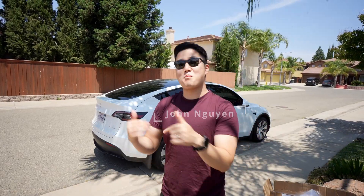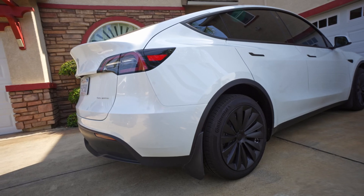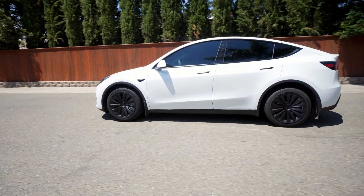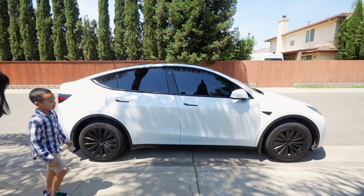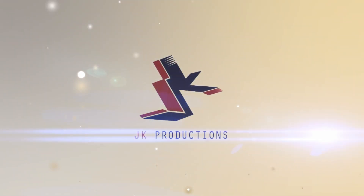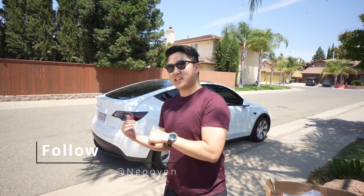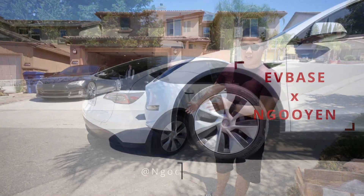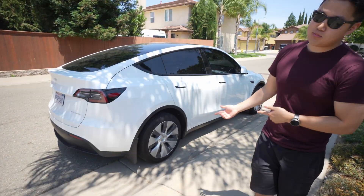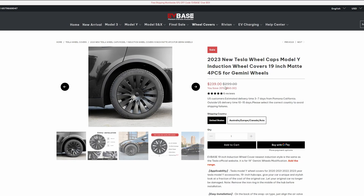What's up guys, it's your boy John. We're back again with another video. Today we have a Model Y. Now this Model Y is beautiful, nice white color, but these caps, they're pretty ugly. So I got some EV Base aero caps right here.